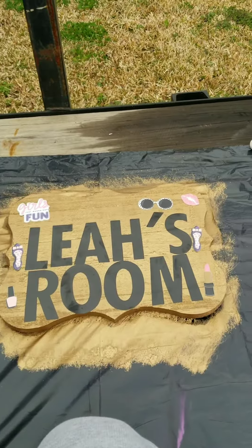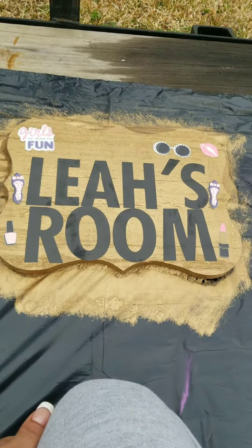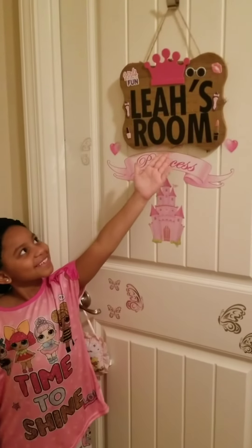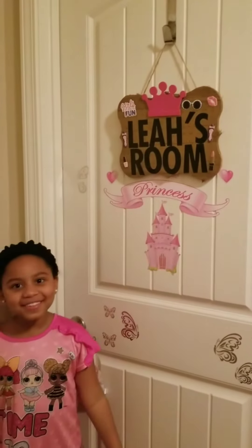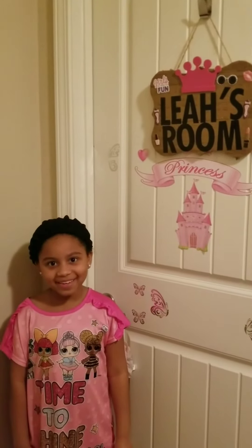Yeah guys, it's a DIY. So this is my DIY. Don't forget to like and subscribe, and I'll see you guys on the next video. Bye!